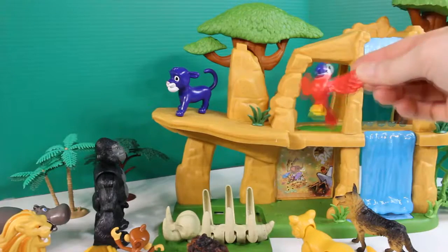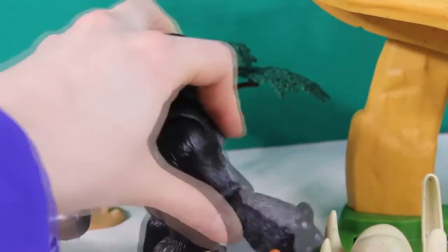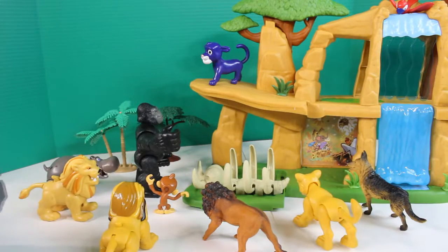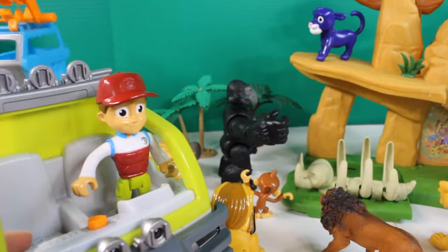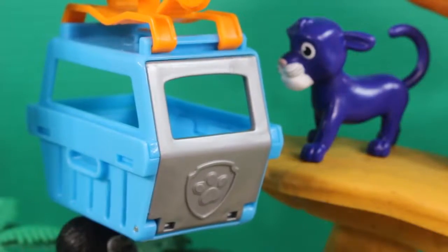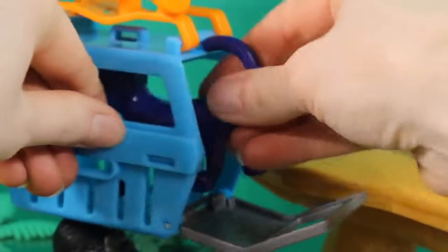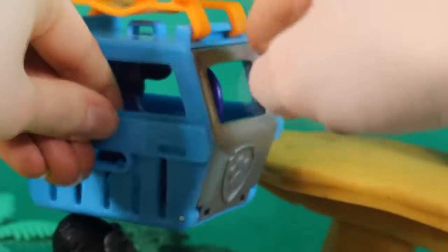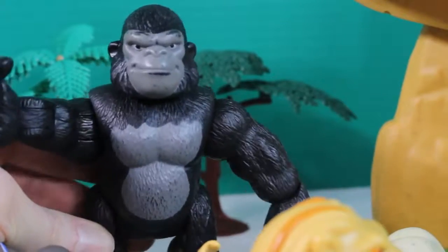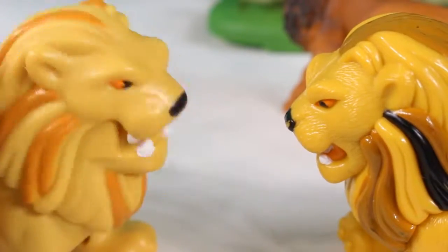What's that parrot doing? I'm going to get you, blue jaguar — you're going to be monkey bird fast. Not if we have anything to do with it! Let's back it up, pups. Hurry, get in, blue jaguar! That was supposed to be my breakfast. Let's go tell the boss about this. It's not over yet, Paw Patrol. No one takes food from us.